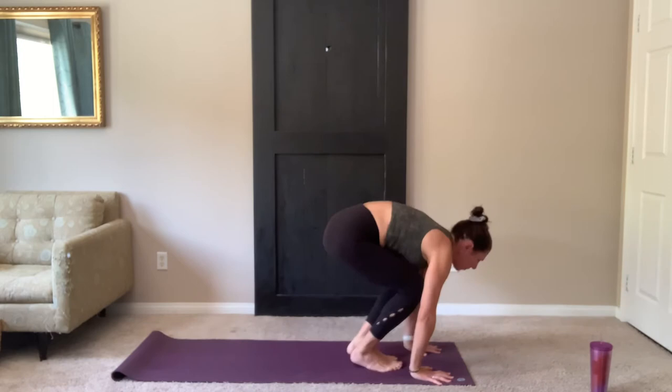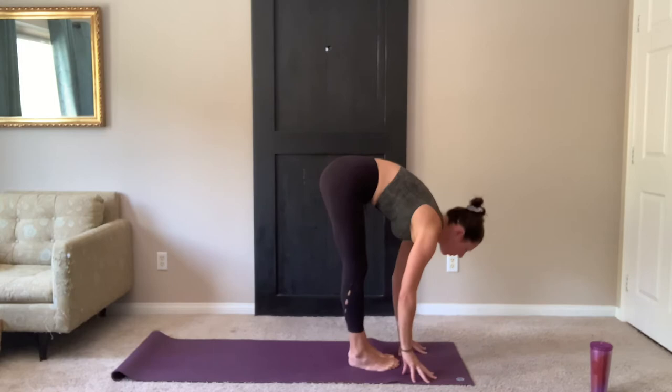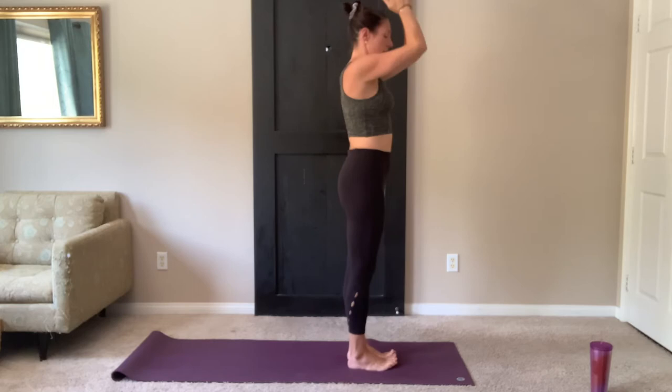Looking forward, step or float the feet to the top of your mat. Inhale, flat back. Exhale, fold forward. Inhale, arms float up. Reach up tall through the fingers. Exhale, hands to heart center.